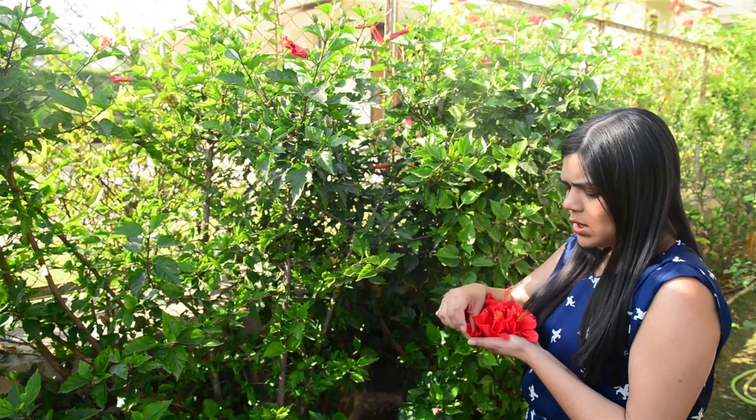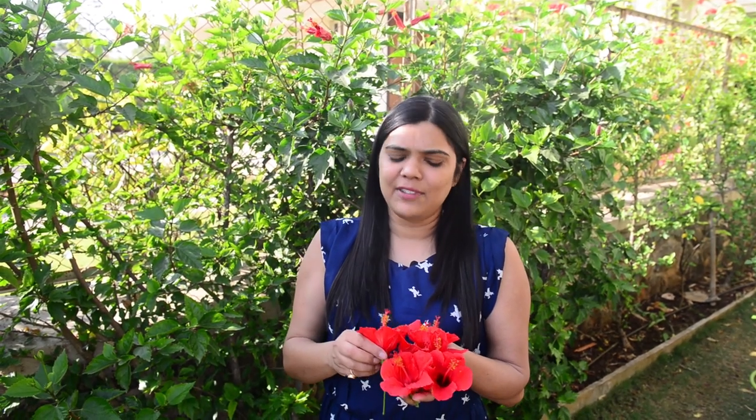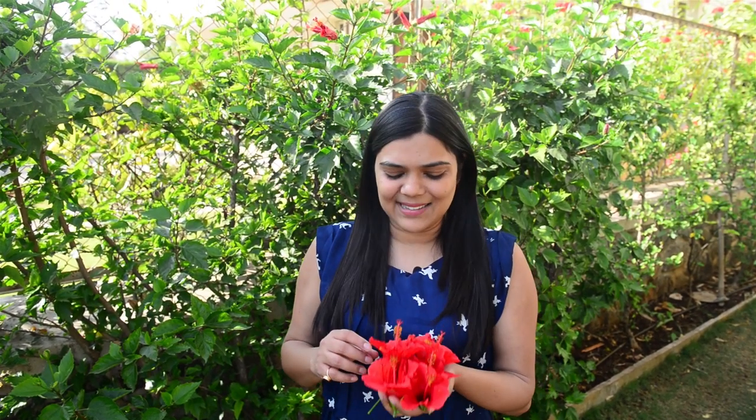Just pluck the flowers and wash them well to remove any kind of dirt. Remove the stamen from them and put them in a shaded area for a couple of days. They'll lose a lot of water and become dark maroonish in color.